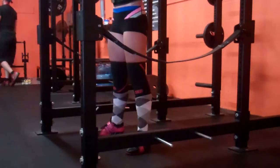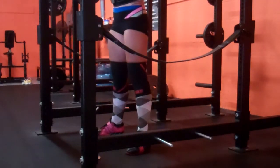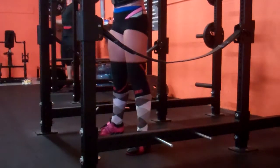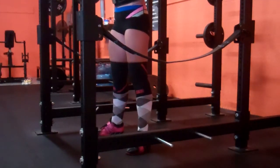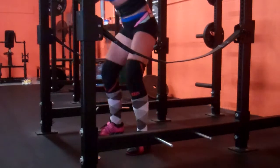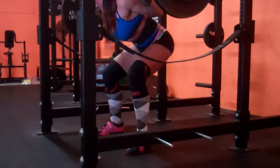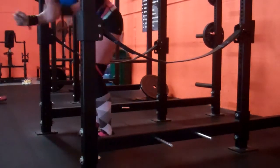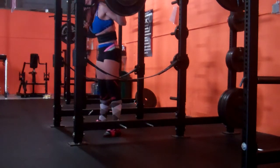I'm working on an RPE-based program written by my husband Eric Kenry. I'm trying to be more conservative in my weight selections, and I've also started doing a little more volume on some days depending on RPE and the stress of the week — building up more before hitting that top set instead of just working straight up.